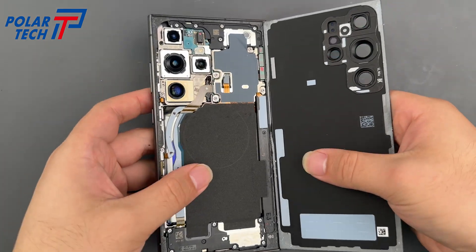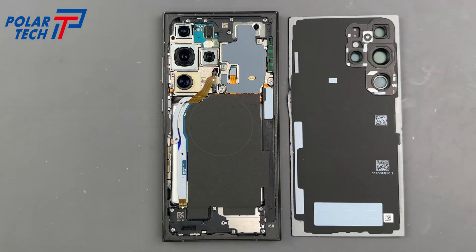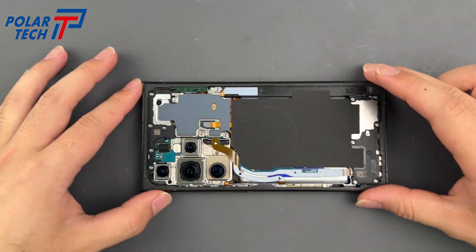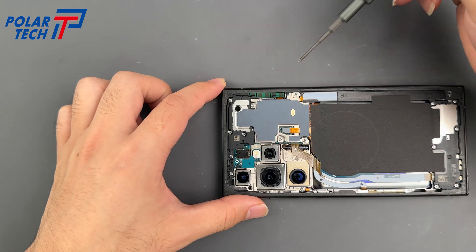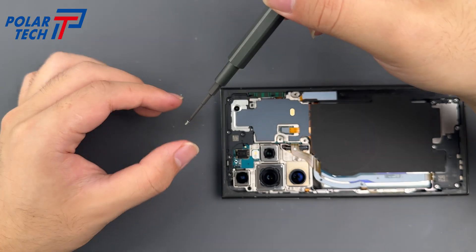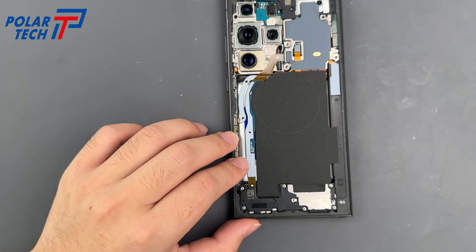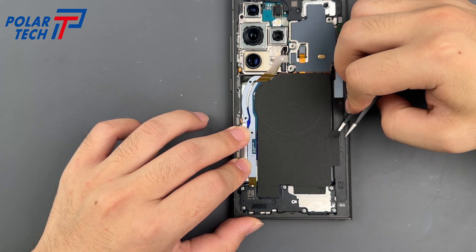The back cover is off. There are 15 screws in total — start with the top section. Then remove the mainboard shield.